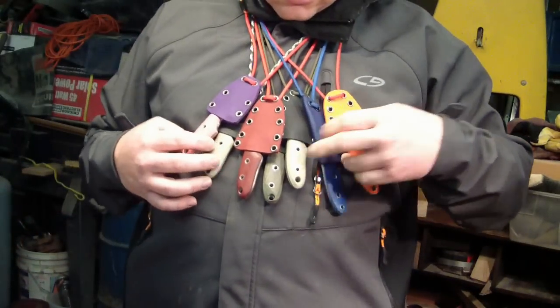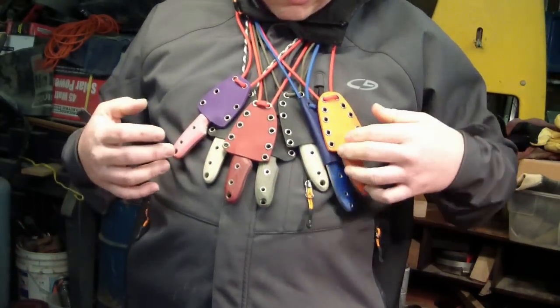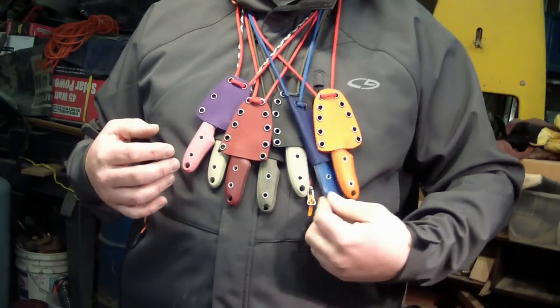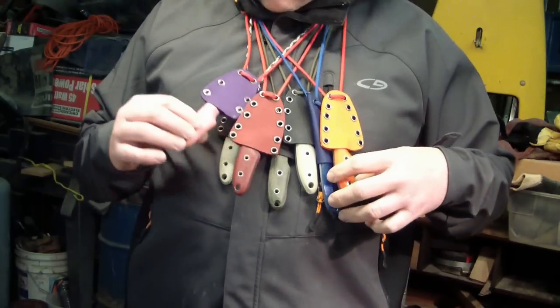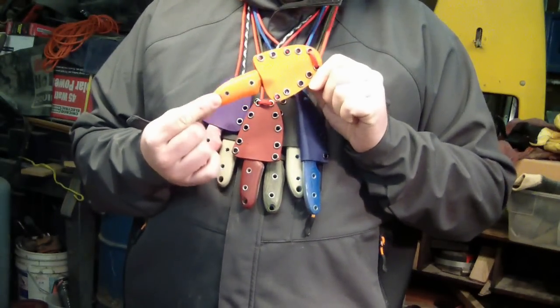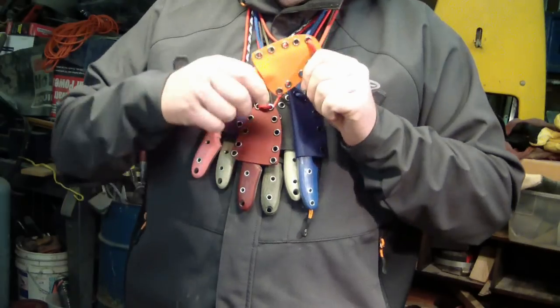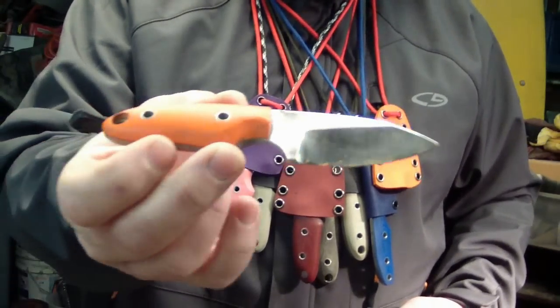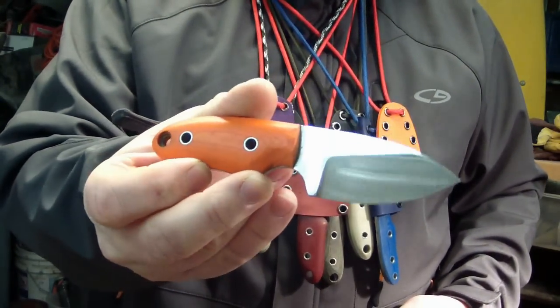Anyway, I got a run of six neck knives — one, two, three, four, five, six, seven. This is the one I did a while back for the first run. I did one here with a Kydex and an orange. So I got an orange Kydex with a chiseled ground blade, O1 tool steel, and an orange G10 handle.